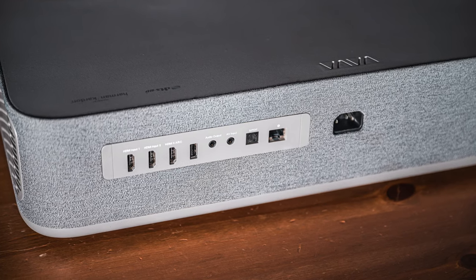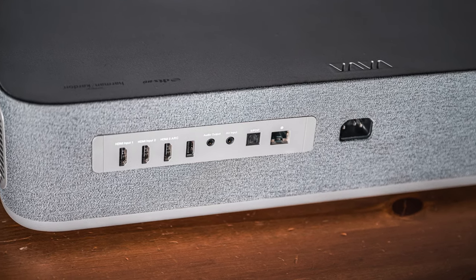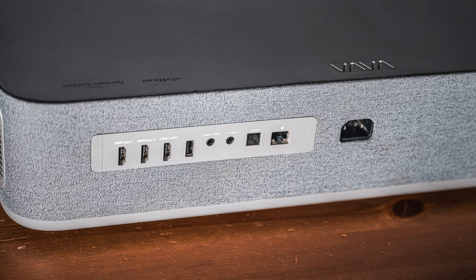As far as ports go, it has three HDMI 2.0 ports on the back, a USB port, an ethernet port, and digital audio out. So if you have an audio system you're going to implement this with, you can go digital out, which is really nice — that would be my choice. Or if you're using a receiver to do HDMI switching, you could just run HDMI out of that receiver right into your projector. Having those three HDMI channels is really nice.